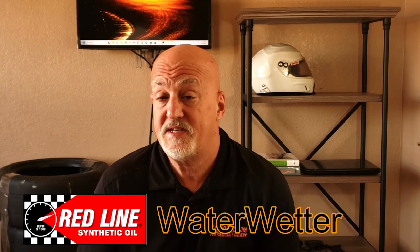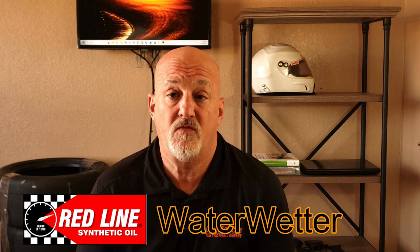Redline makes a product called Water Wetter, and what this does is it reduces the surface tension of water — essentially makes it more slippery. So any bubbles that are formed are smaller in nature, meaning there's more coolant actually in contact with the hot metal surfaces, helping to remove even more heat.